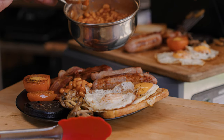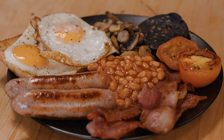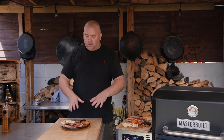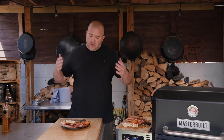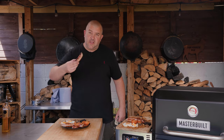And there we go, guys — my full English fry-up cooked on the Masterbuilt 800 griddle. You see how easy it was to get going, you see how easy it was to cook. That was a really enjoyable cook and this is cooked exactly how I want it. This is exactly what I want in a fry-up. If there's anything missing, leave a comment below — tell me what else you'd have on your fry-up and what would be on your perfect fry-up. But for me, that is it on The Smokin' Elk. Thanks for watching, I'll see you again soon.